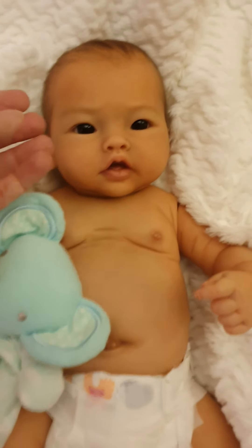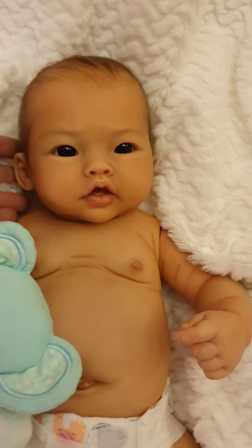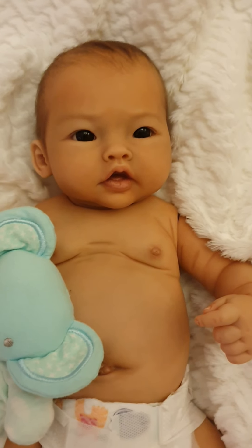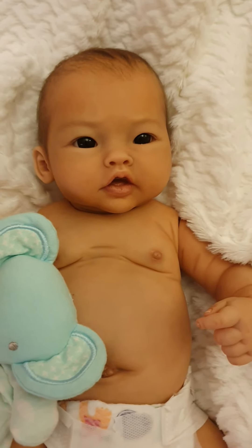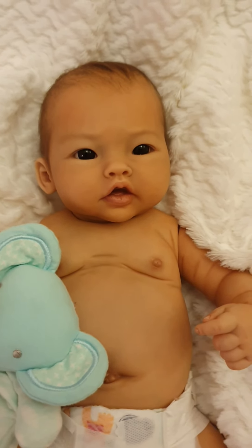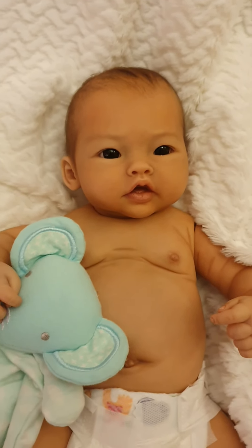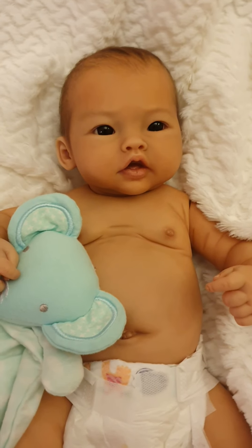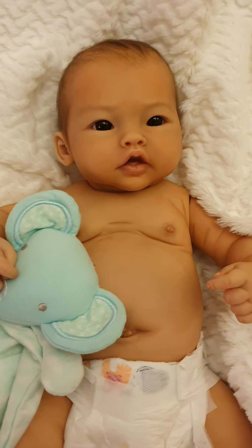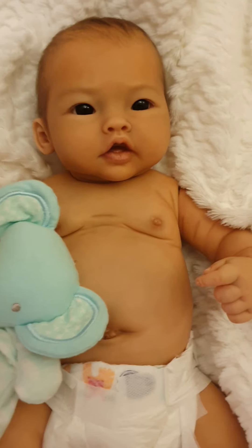Here we have baby Pimpin. This is not a real newborn baby — it's a sculpt from Bountiful Babies, sculpted by Ping Lau, but the reborn artist wanted to portray this as a real Asian baby. I apologize in advance as I don't have a lot of editing experience, but I will learn along the way.